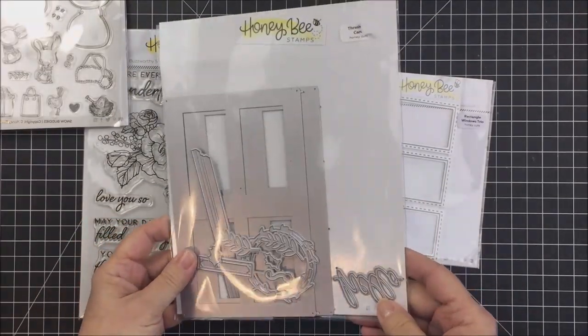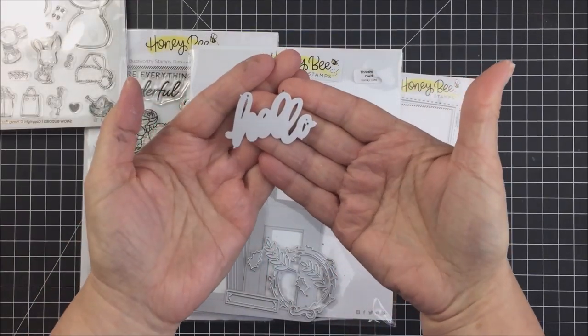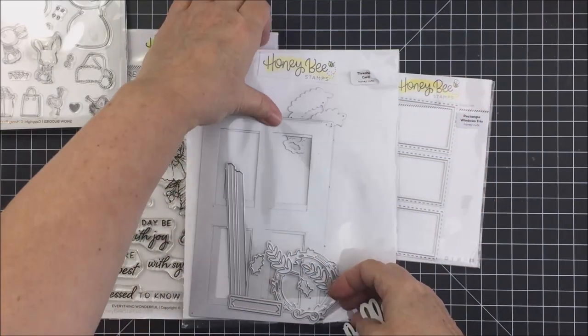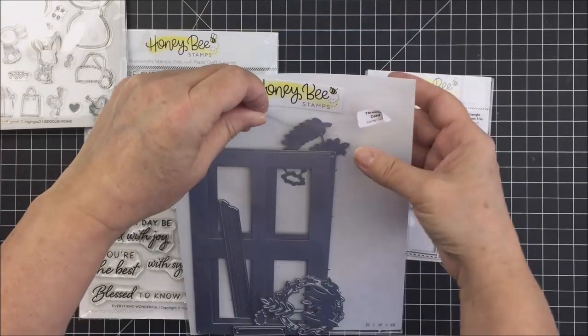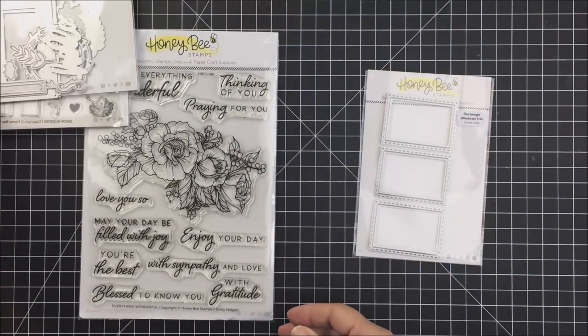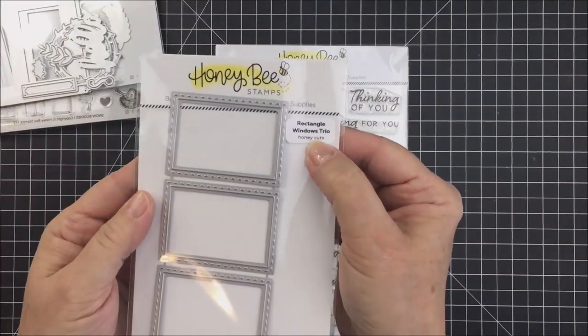I'm also going to be using one of the dies from this Thresholds die set. This is a Honeycutt set and I'm going to be using the word 'hello' as the sentiment on the front of my card today. I think this die set is super unique and I'm sure you'll see me using it on future cards here on this channel.